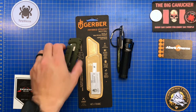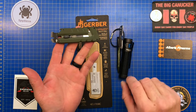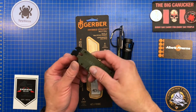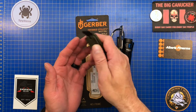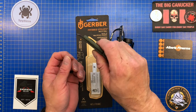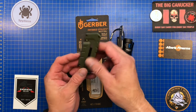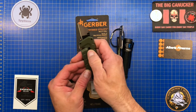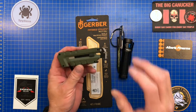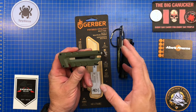I can see somebody using this tool as a standalone — like maybe a painter. You can crack open paint cans, remove the occasional screw or nail that's in your way, pry a bit of baseboard, and then cut your drop cloth or plastic sheeting. I could see somebody doing that. As a kind of standalone utility tool I think it's functional, but adding it as an everyday carry in my particular life, I find it a little awkward.